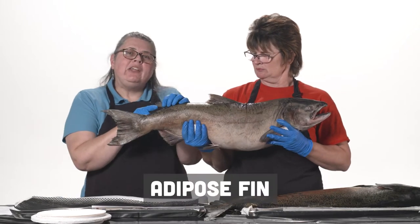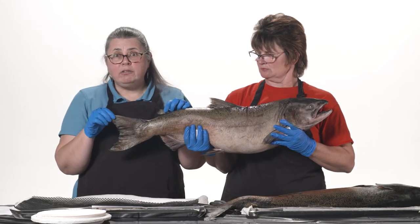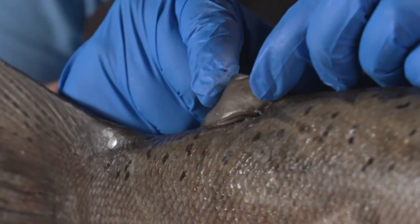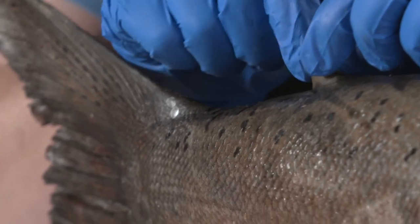This fin is called the adipose fin. It's in between the dorsal fin and the caudal fin. This is a really special fin. Look carefully — there are no fin rays in this fin at all. It's soft and it's flexible.